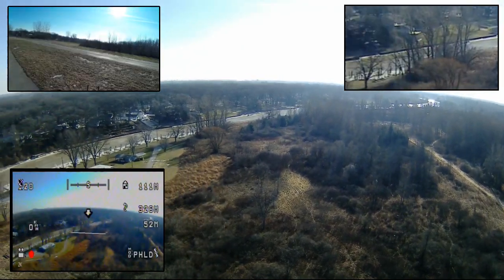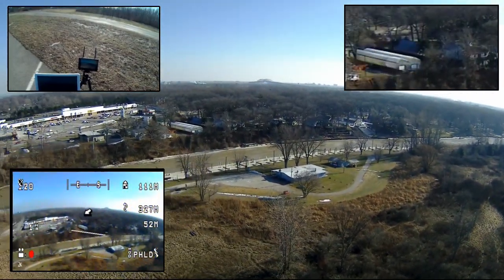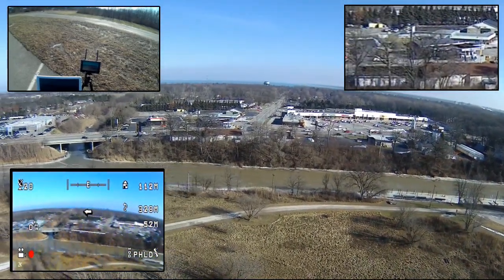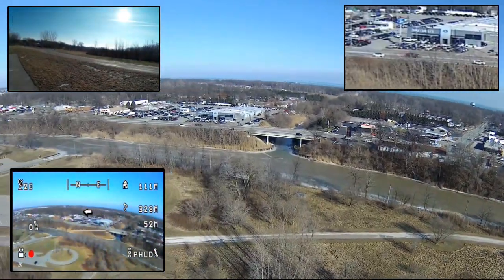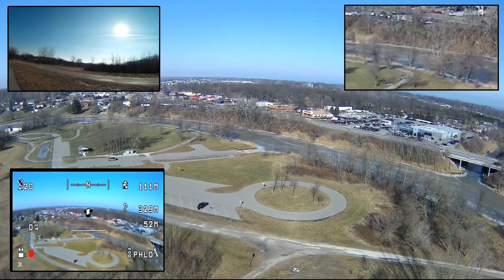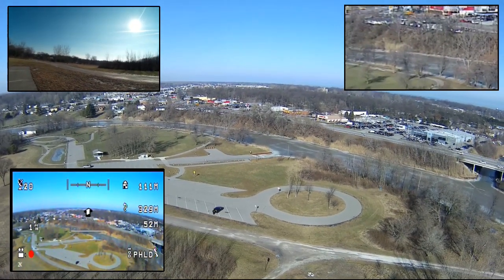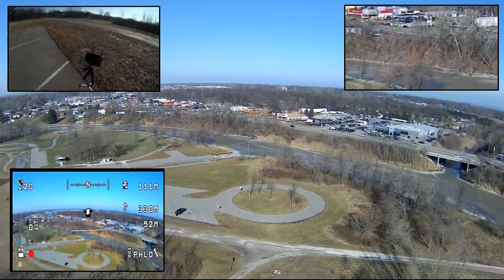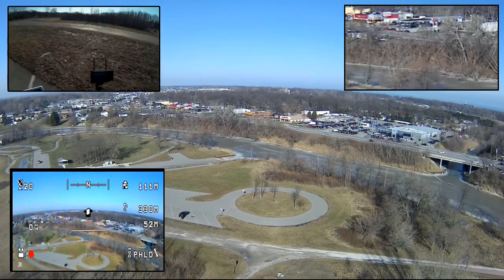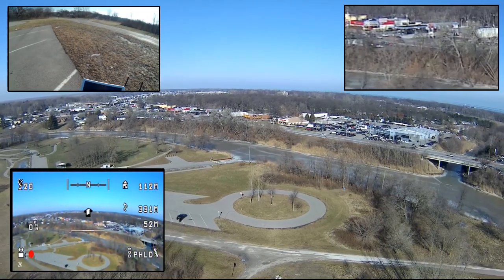It's showing about 326 meters out — that's probably about as far as I've flown this. This is probably pretty close to the max altitude I've flown it. You can kind of see it way, way out there. It's just a little dot in the sky, but it's still within my line of sight.